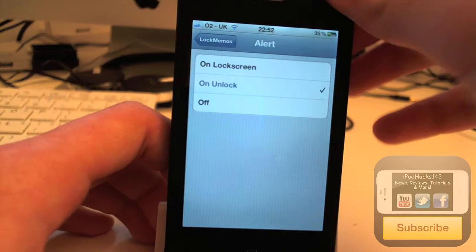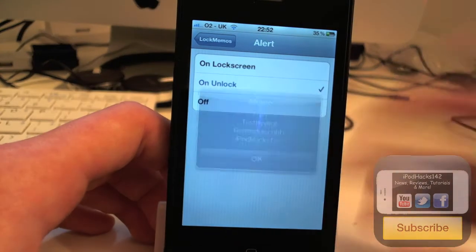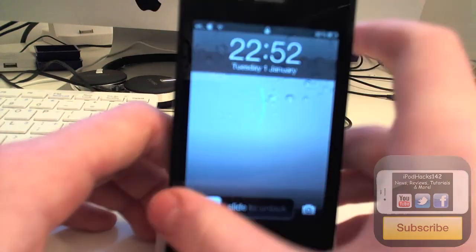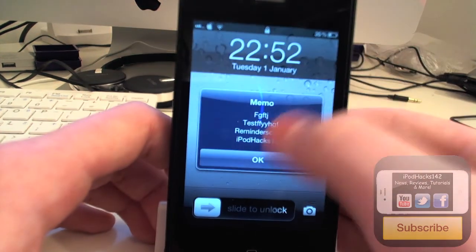And you can also set it to have it appear on the unlock, so it won't appear at the lock screen, but when you unlock your device it will appear. And you can click OK. You can also turn it off so nothing will happen at all — that's just turning the reminder off. And as you can see, it does change as well, so it does work.